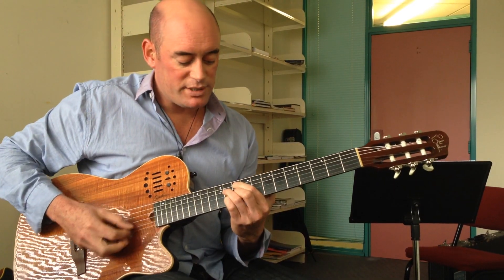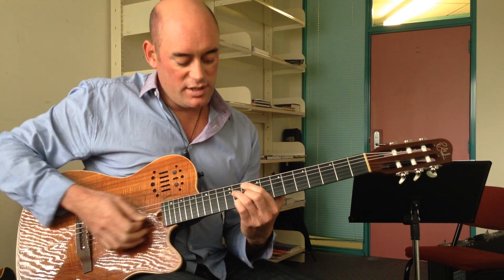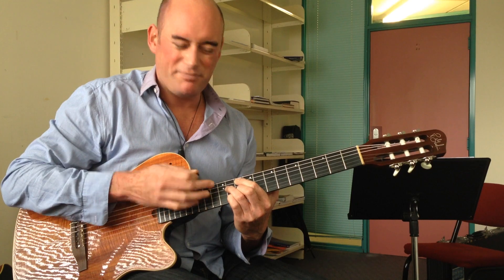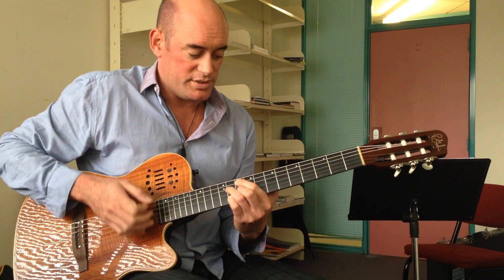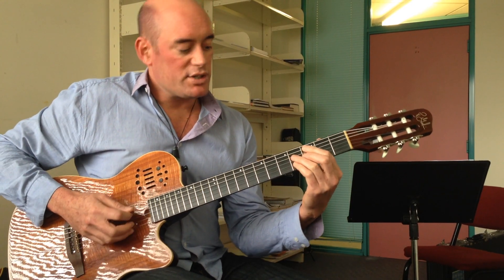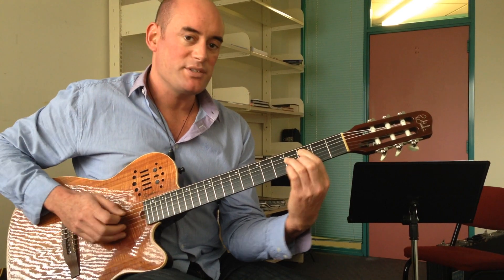And then a major third movement to the 1 chord. In this instance it kind of sounds like a minor 6 chord, because it is — it's the same chord. So that means we can learn our shape around our arpeggio and our scale shape around this chord.